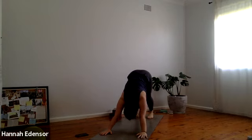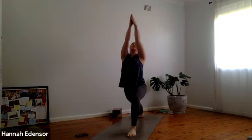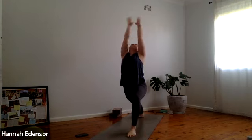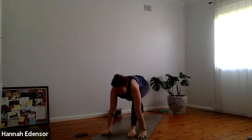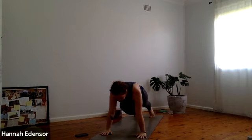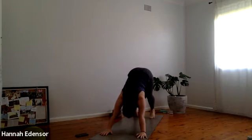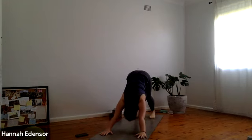Ground the right heel and inhale, step the left foot forward. Rise up — warrior one, Virabhadrasana 1. Exhale, ground the hands. Inhale high plank. Exhale chaturanga. Inhale upward dog — lift through the front of the thighs. Exhale back into downward dog. Move using the belly, not the lower back.